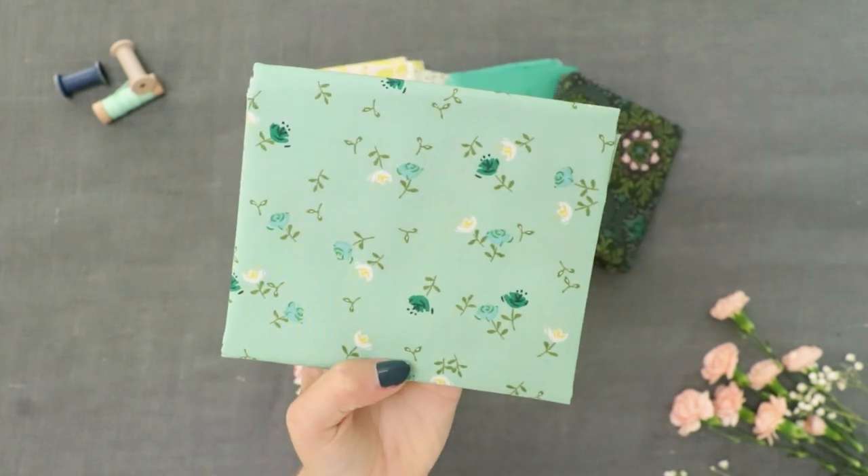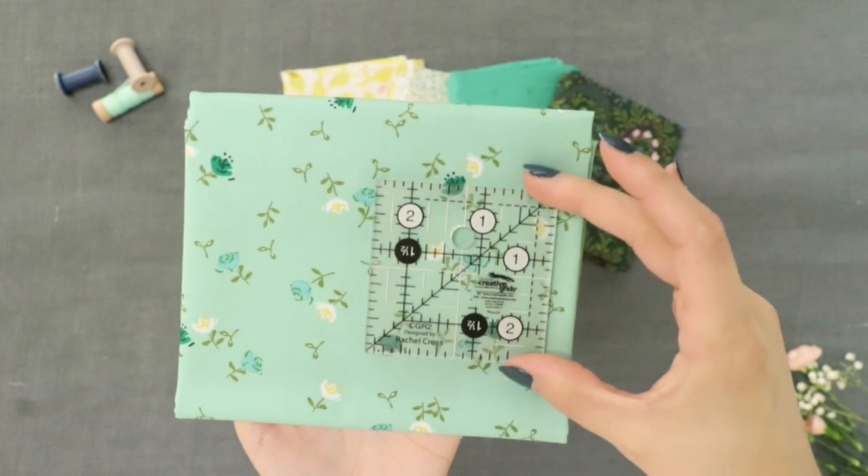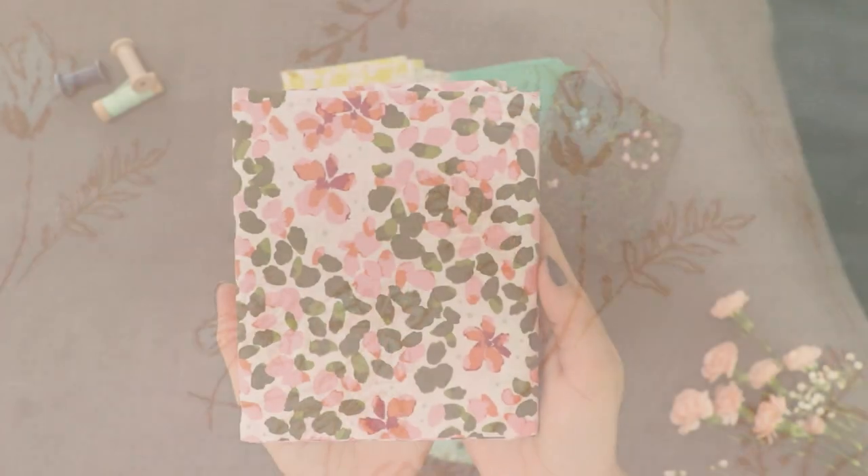Find Amy's signature ditzy florals like the prints Olivia Dulcet and Olivia Celeste, that'll make you want to fussy cut every individual design for all sorts of projects.